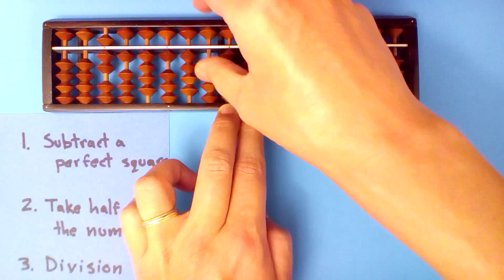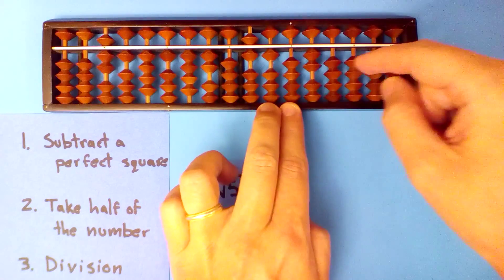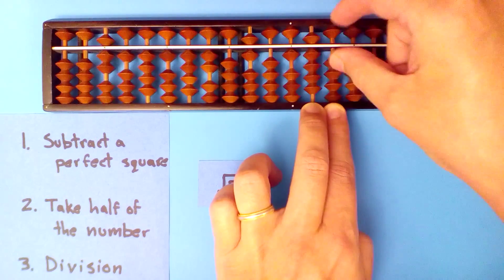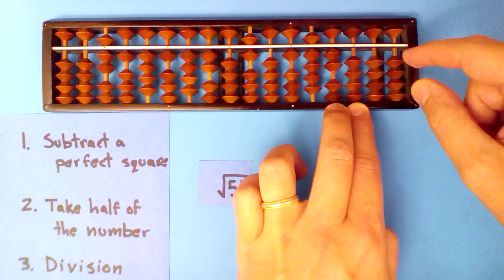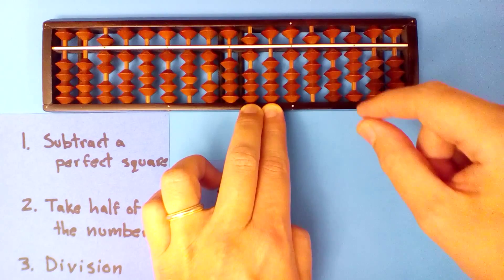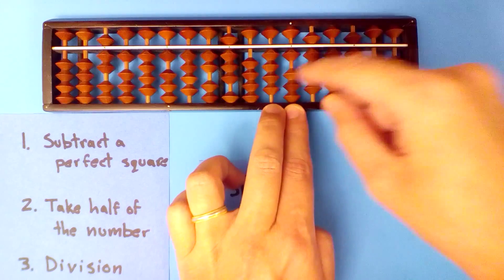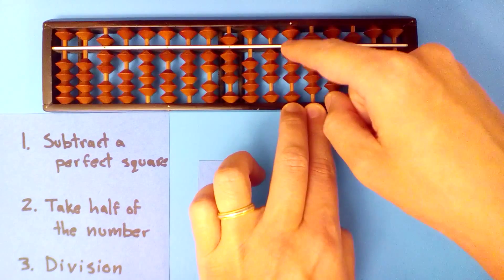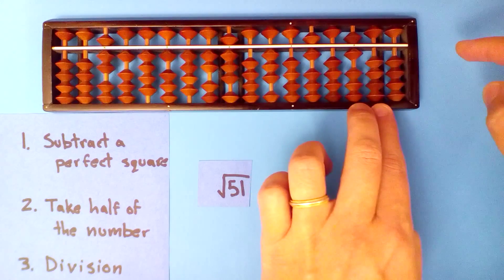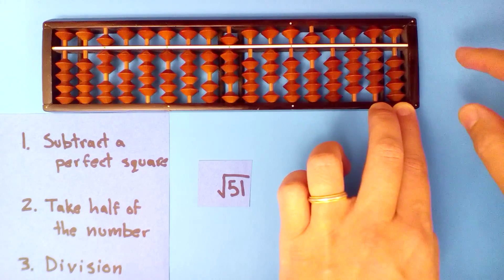Seven into twenty, twice: two times seven, two times one, two times four, two times one, two times four, two times itself — half of that. Seven goes into sixty, eight times: eight times seven, eight times one, eight times four, eight times one, eight times four, eight times two, eight times itself — but we only subtract thirty-two.